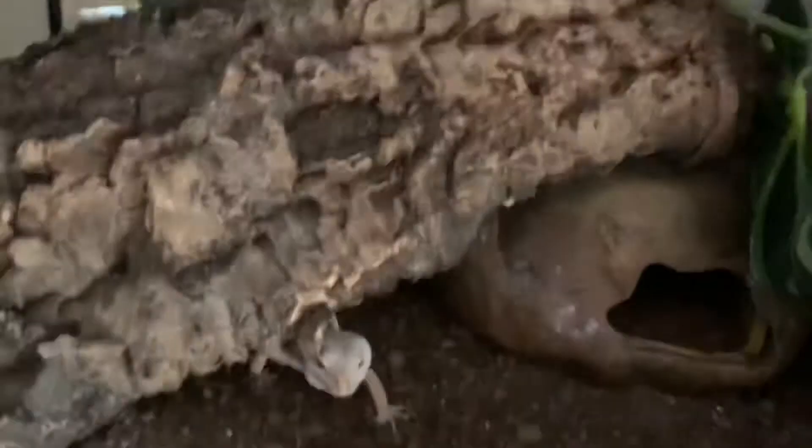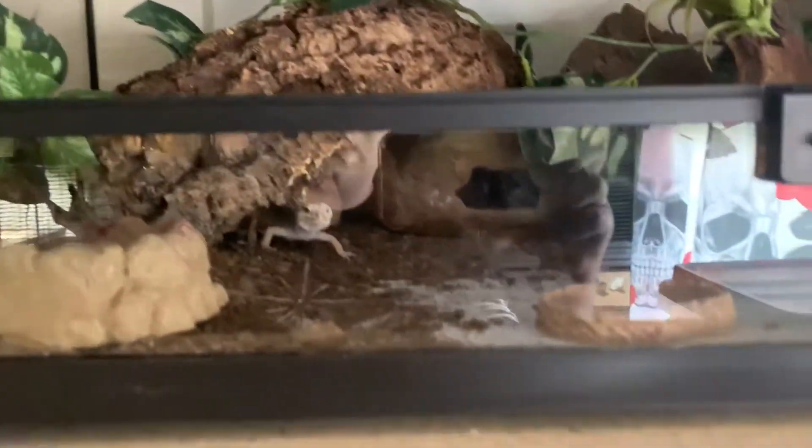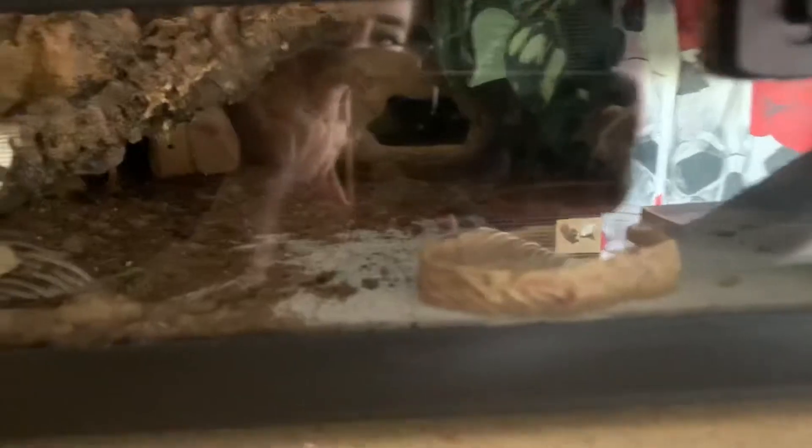Look at this cute little guy! We'll leave you alone now so you can shed in peace. He just retreated.